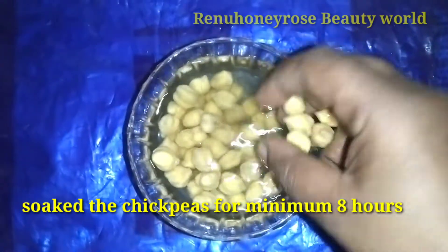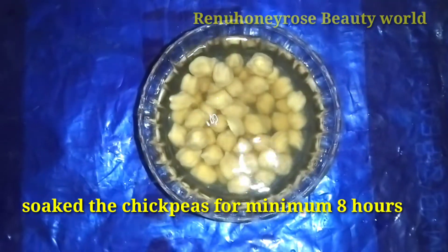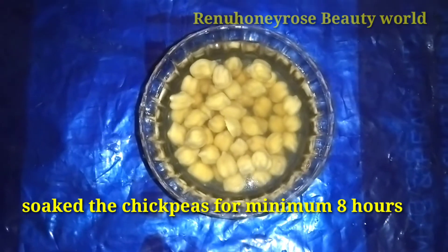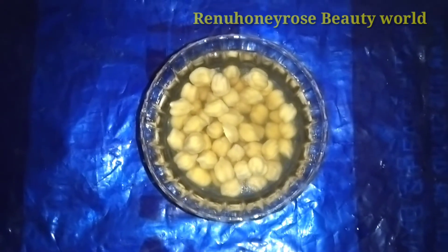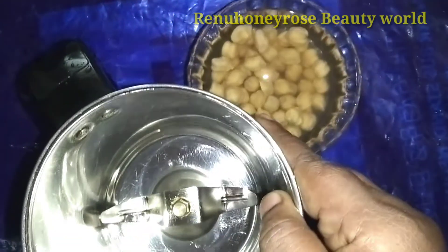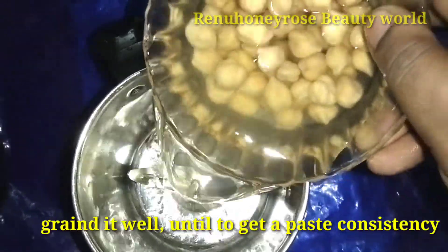The first ingredient is the cuttlefish. We will use this cuttlefish. We will remove the outer part of the cuttlefish and remove any skin.